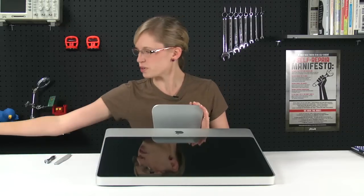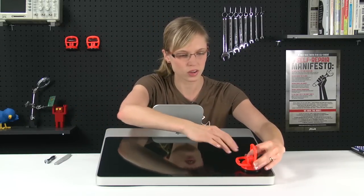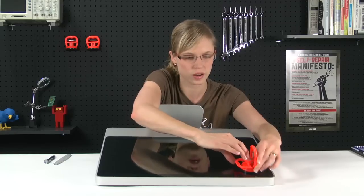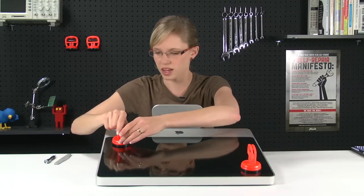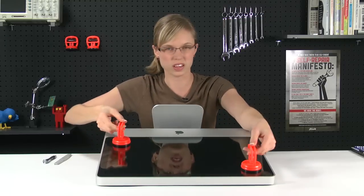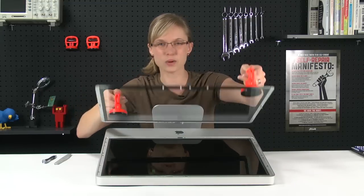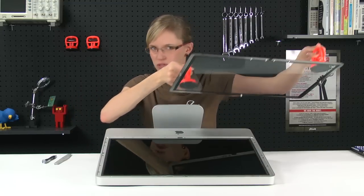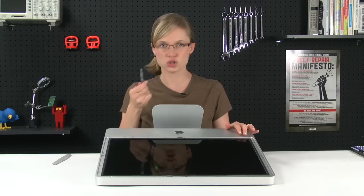Now that the door is off, we're going to use the heavy-duty suction cups to remove the glass. All you've got to do is push it on there and then flip the little handle up, and do the same thing for the other one. Once these are both on, just lift straight up and it should come off fairly easily. It's held on by magnets, so it shouldn't be too much of a struggle.